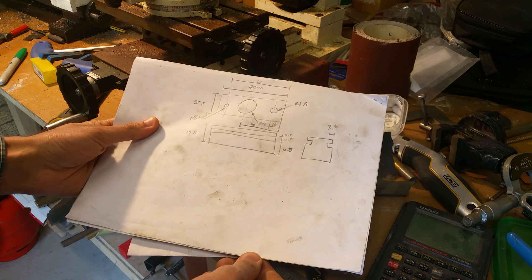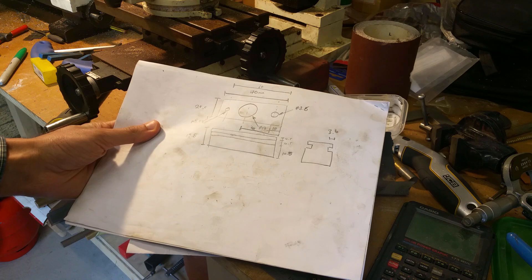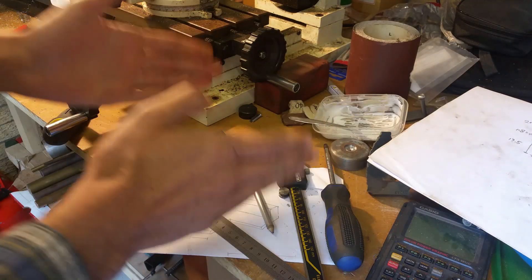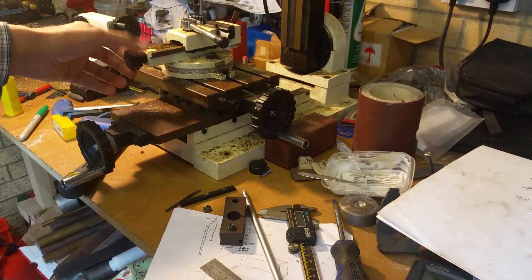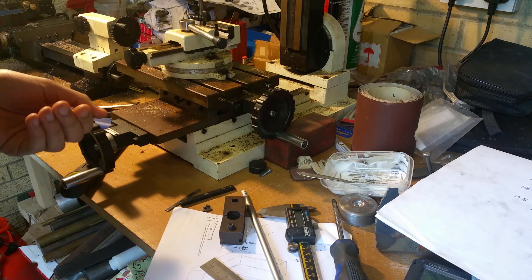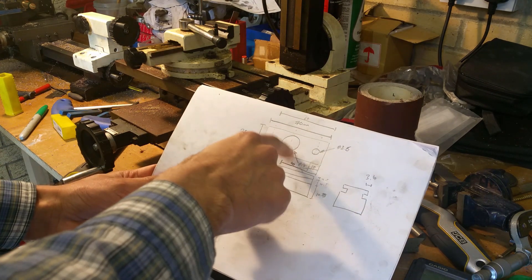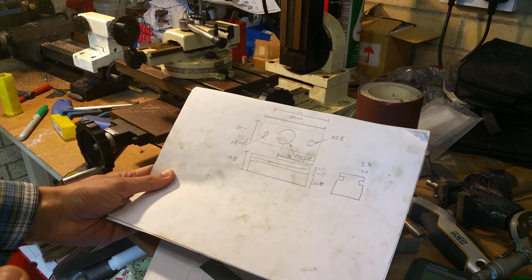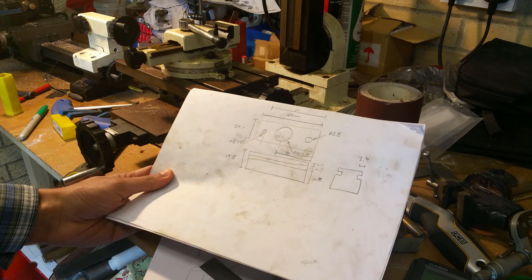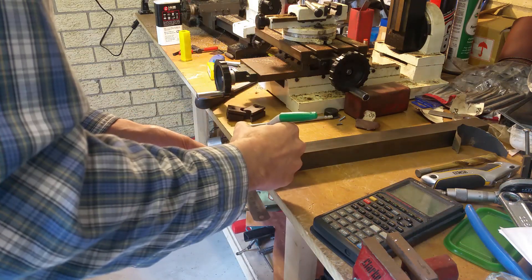I don't think it's a particularly complicated part. I've done a bit of a drawing — it is literally just a rectangular section with a couple of holes in it and two slots cut into it. What I'm going to do is cut a relevant section with a hacksaw from the square section, stick it in the milling machine, square it all up, and then do the slots and holes. The only tricky bit is the 70 millimeter diameter hole — I don't have a 70mm drill bit, so I'll probably mount it in the lathe and bore it out.